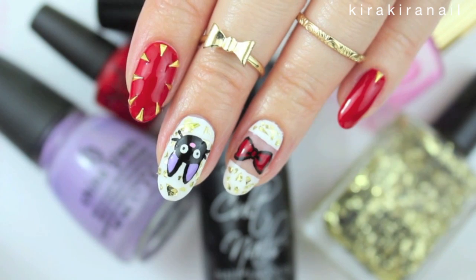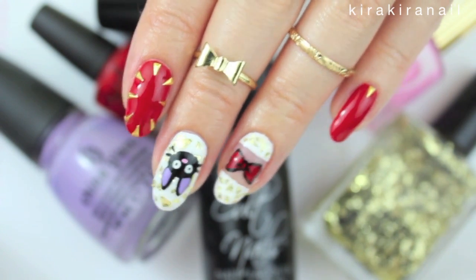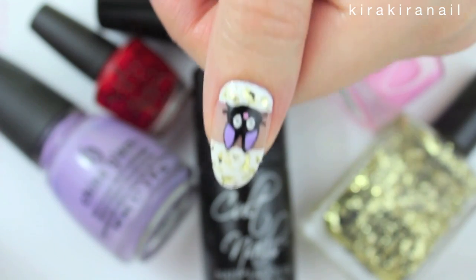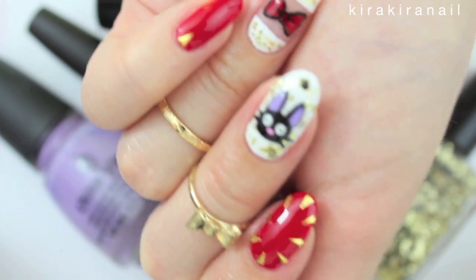Hi loves! Today's design is inspired by the Japanese movie Majo no Takkyubin. Many of you might know it under the English title Kiki's Delivery Service.